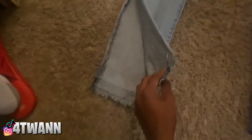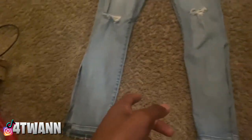Okay, so after you do your measurements and cuts, you should have something like this on both sides. Then we're gonna switch to the other pair of fabric and I'll show you what to do next. After you switch to the other fabric, you kind of want to do the same thing you did with your first pair of jeans — just cut up the sides on how big you want it to match the length of the other pair.